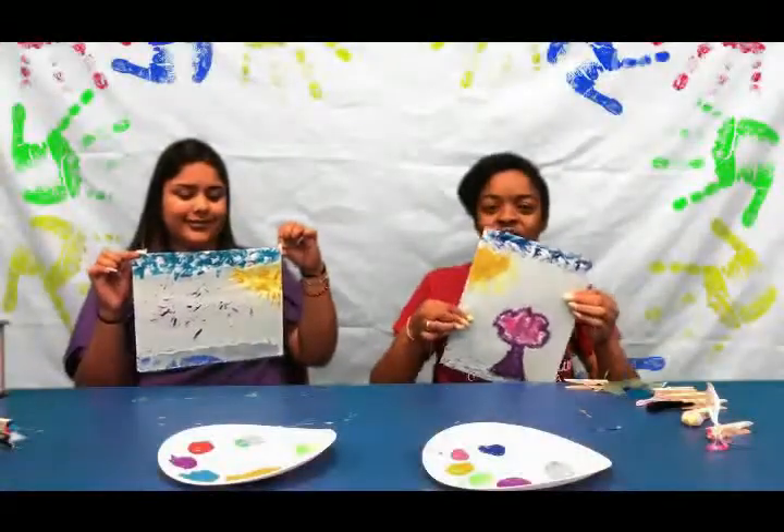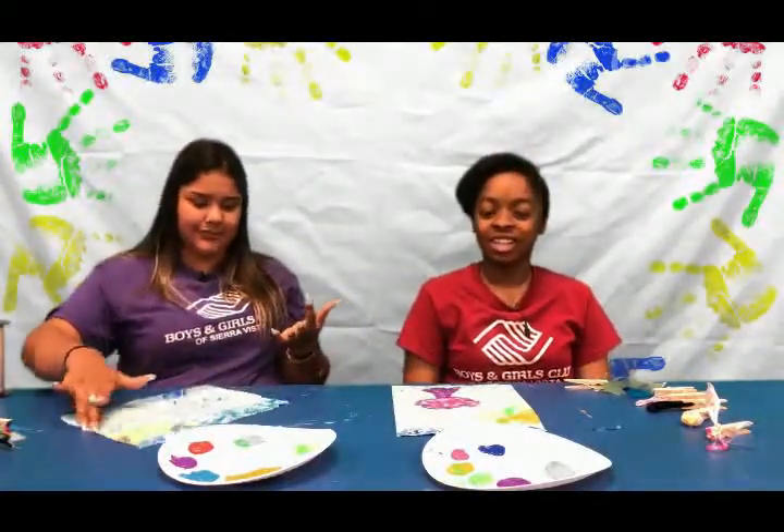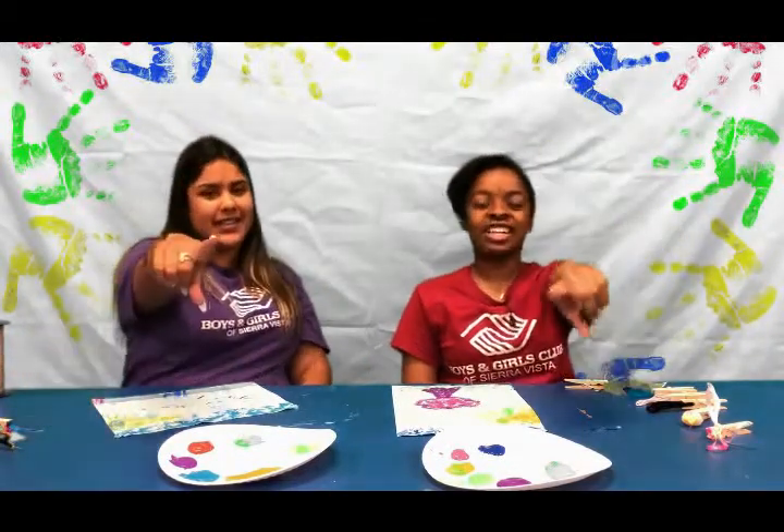And these are our masterpieces! I hope you guys had a lot of fun doing this at-home paintbrush activity with us, and I hope to see you next time on It's Time For Art.